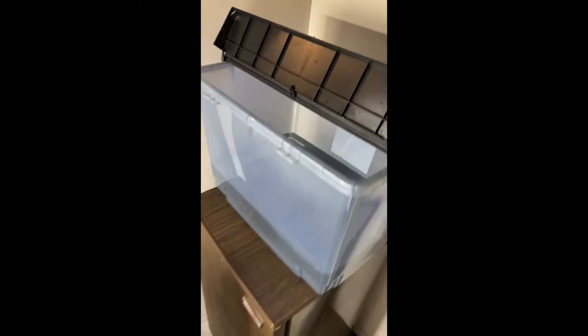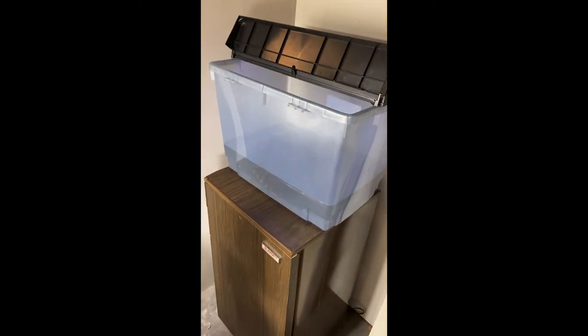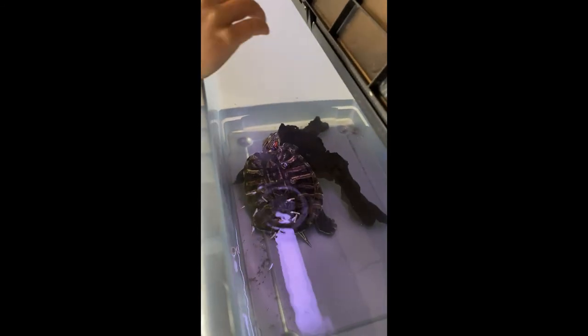Just in case anybody was worried — Wayne did make it out of West Hollow. A little bit more of a humble home these days, but he's still getting fed. Go ahead, snack away little turtle, snack away.